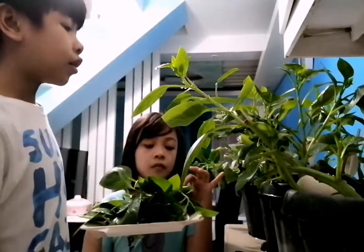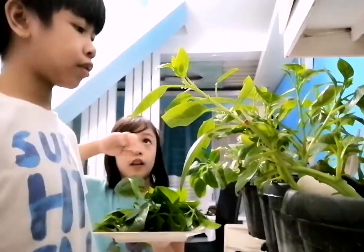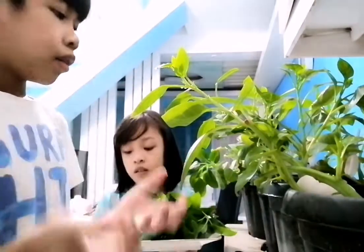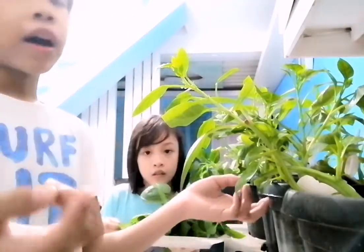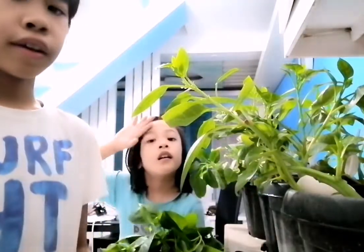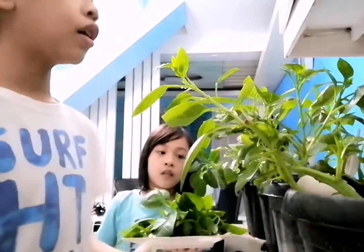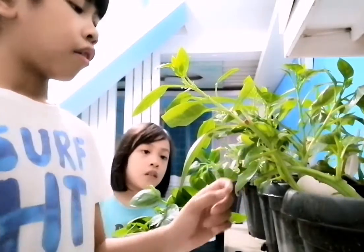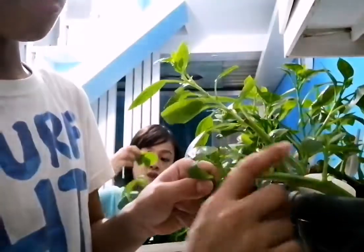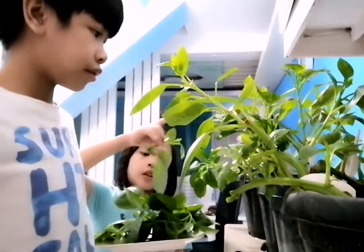If you want to plant this, all you need to do is water the plant daily. First, put it in healthy soil and in a pot like this, or just put it in the ground with healthy soil. You don't plant the seed but the stem — you plant the stem, not the seed.